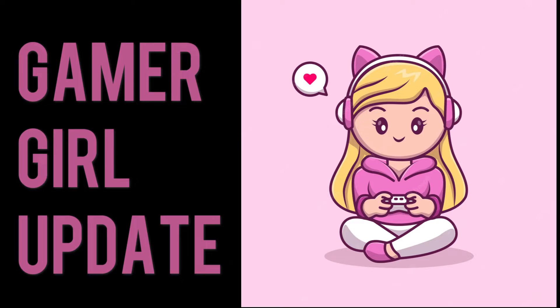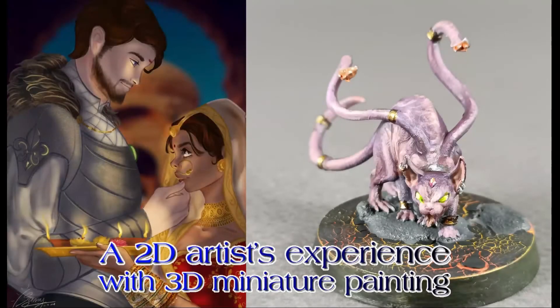The very first episode I had with you was 'How to Capture a Gamer Girl with Contrast Paint' — a very cheeky title.